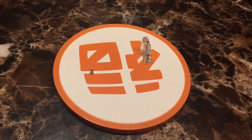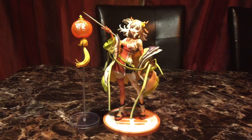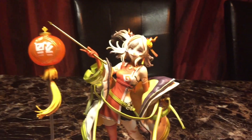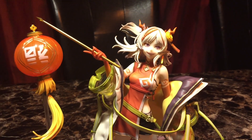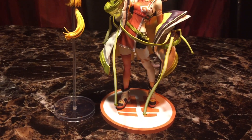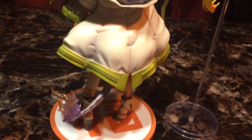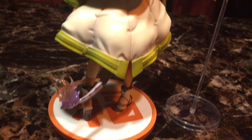Here's the base. I kind of like Dust's base a lot better. Okay, so there she is. I thought the lantern connects to her but I guess it doesn't. Her face is really cute. Her outfit is really cute. She was actually easy to assemble. Here's the back of her. I really like her tail — it has multiple colors.